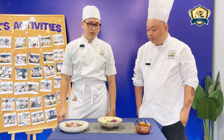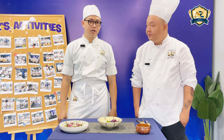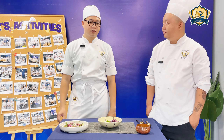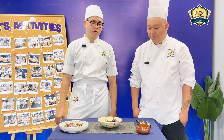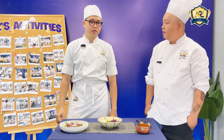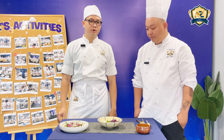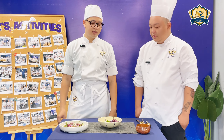So what sauce is this? This is a white wine sauce with lemon and dill. How do you make it? I fry the garlic until it gets some color, and then I put in the white wine and flambé it to cook out the alcohol. After that, I put in the cream, lemon juice, and dill. Finish it.